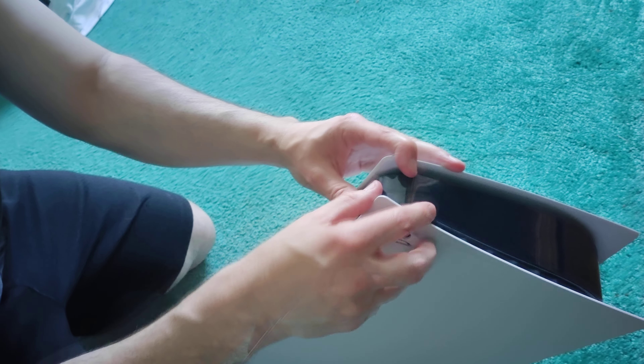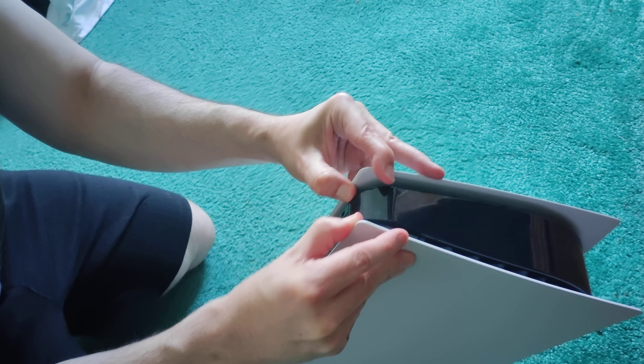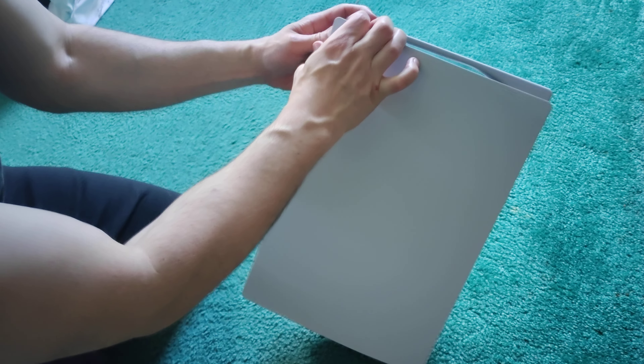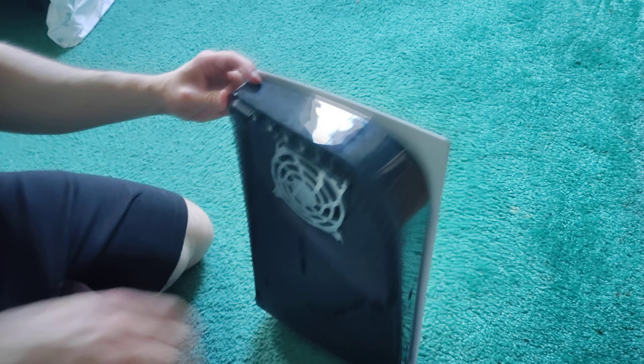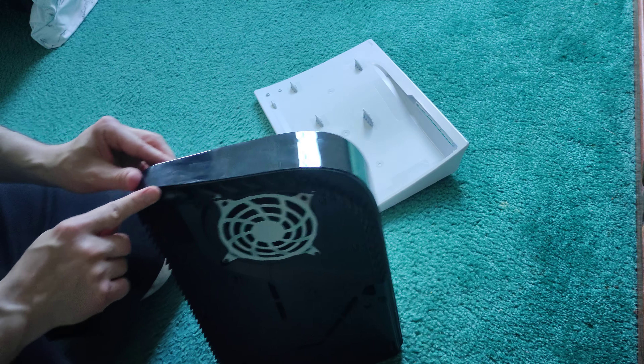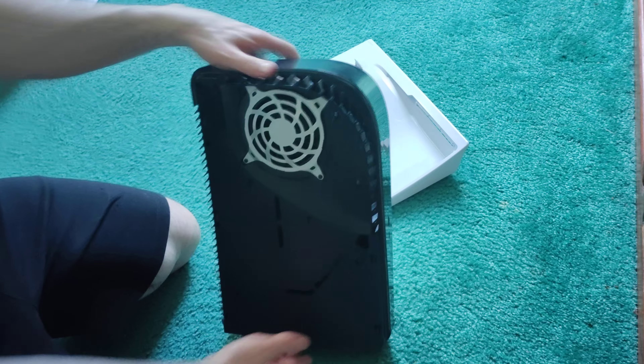On this corner right here, there are two clips on the inside. All you have to do is pull it up and pull it off — pull it up a little bit, slide it off. That's it, right in this corner. There you go.